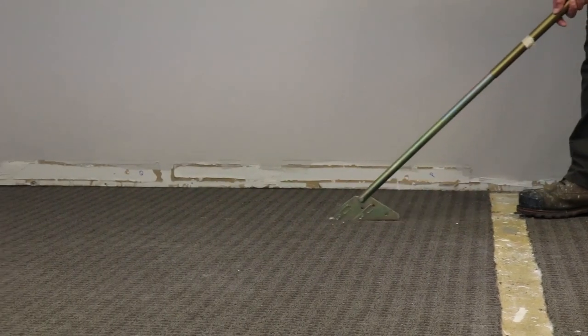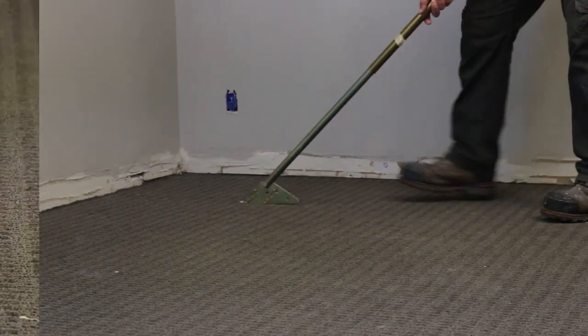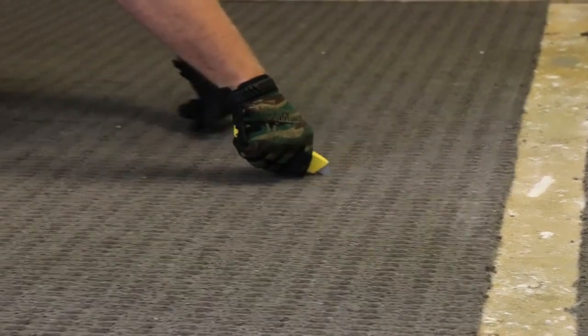When removing glued down carpeting, cut the carpet into one foot strips using a carpet cutter or utility knife.